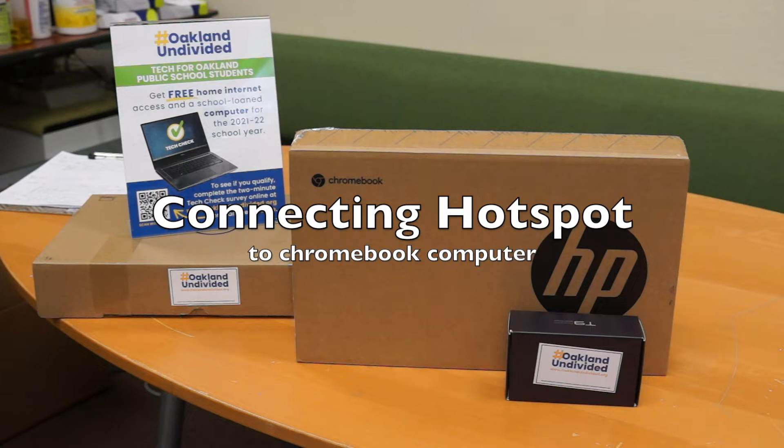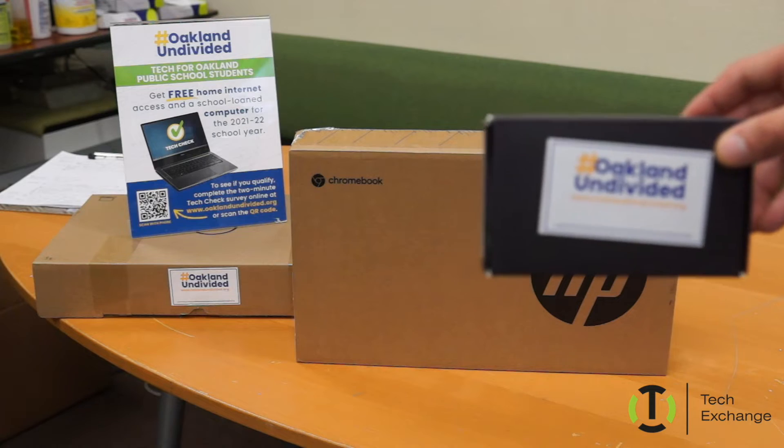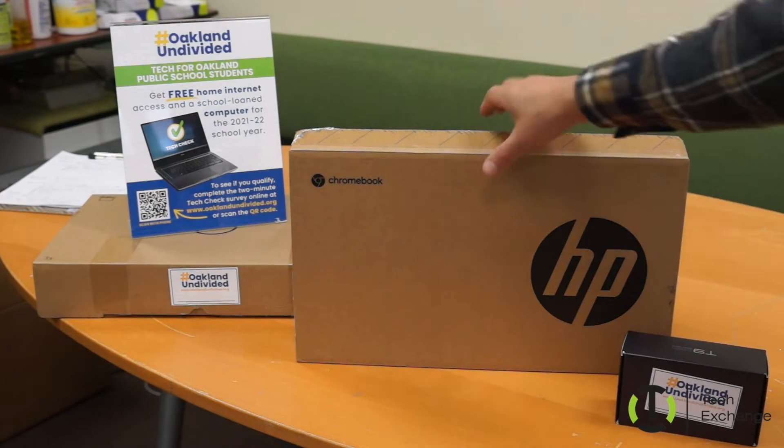Hello everyone, today we're going to learn how to connect a hotspot to a Chromebook computer. We're going to utilize the Oakland Unified divided devices that the district has provided for the Oakland Unified School District.